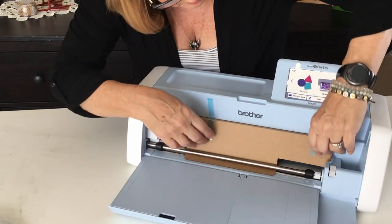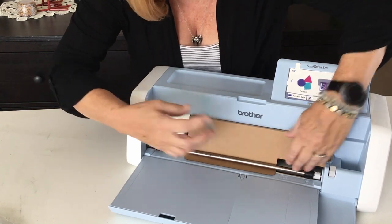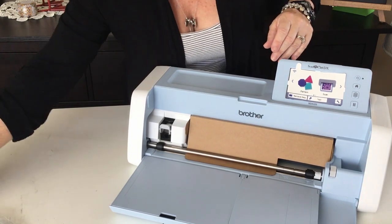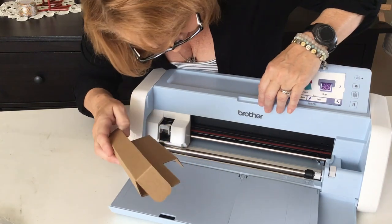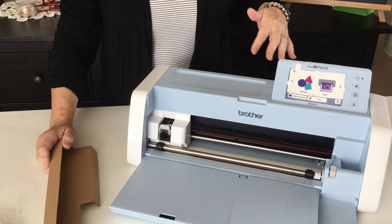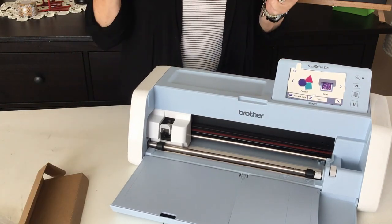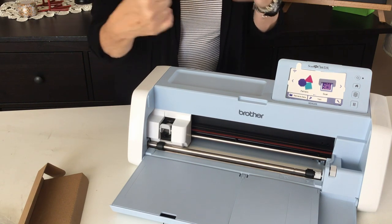There's one more piece of cardboard that's just protecting the drivers for the machine — that's what that is. And in a minute I'm going to open my bonus piece, the roller feeder.